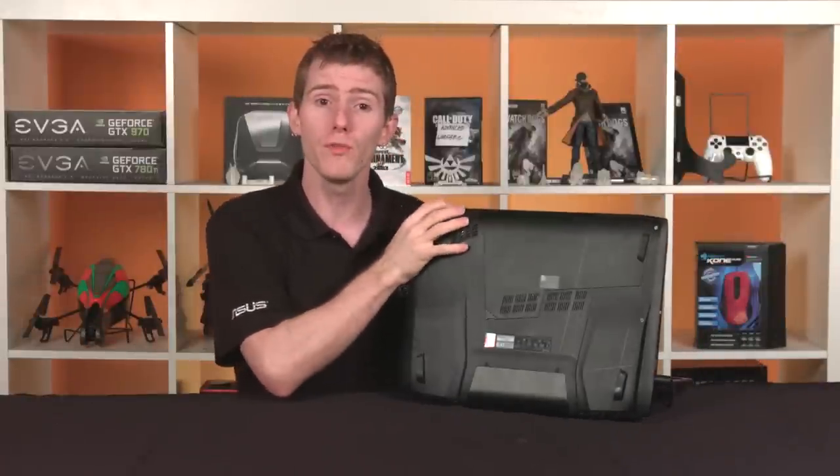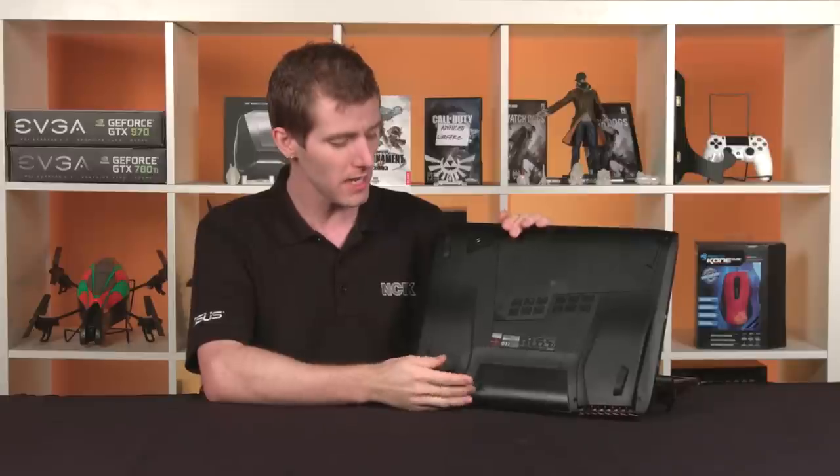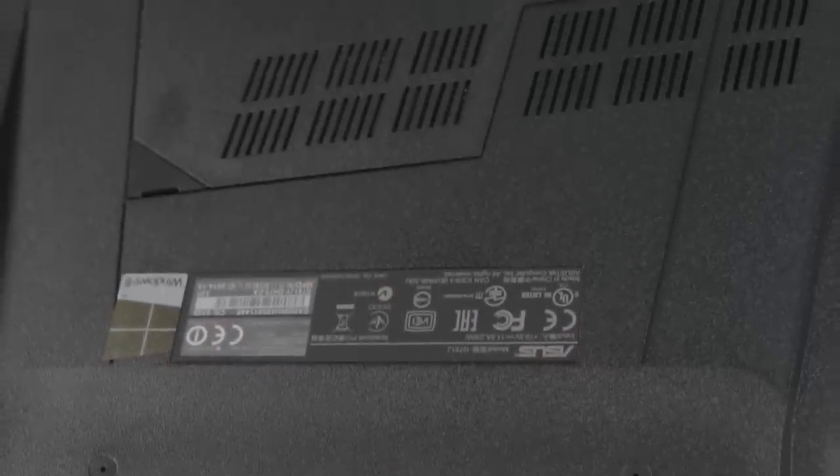On the bottom of the JY, we no longer have a user-removable battery, which is actually kind of a bummer. We still have the subwoofer, which does still provide a bit of bass in gaming and when you're watching movies.